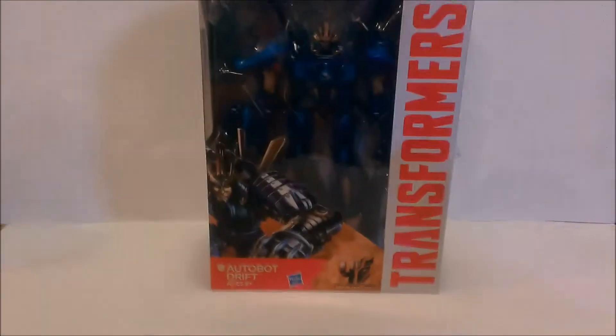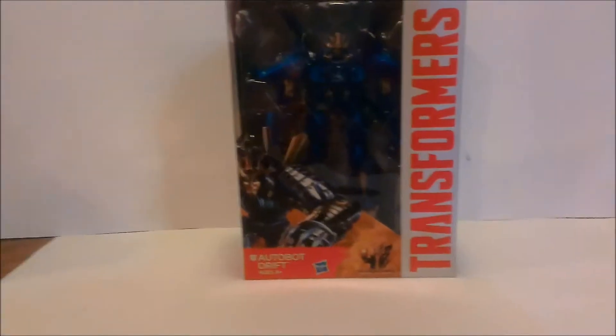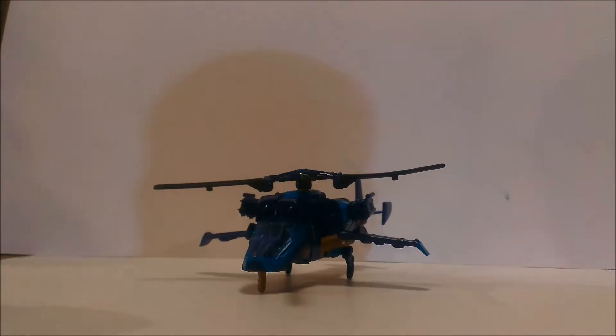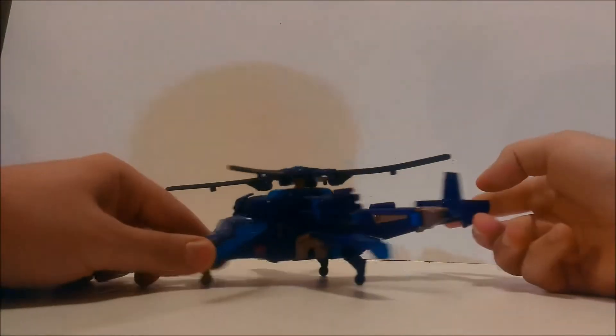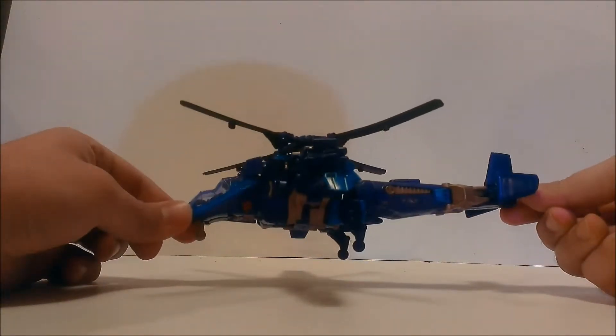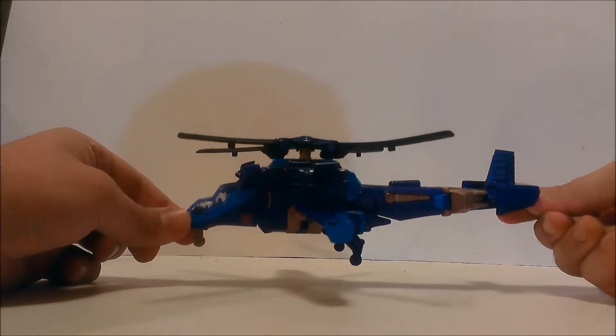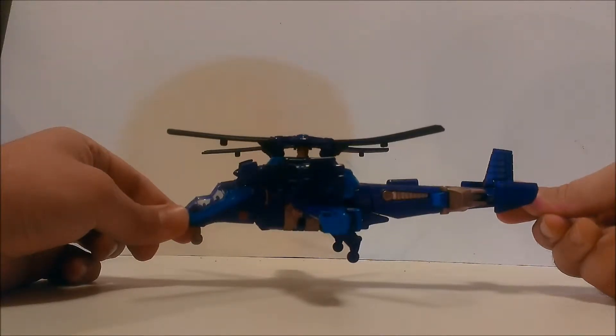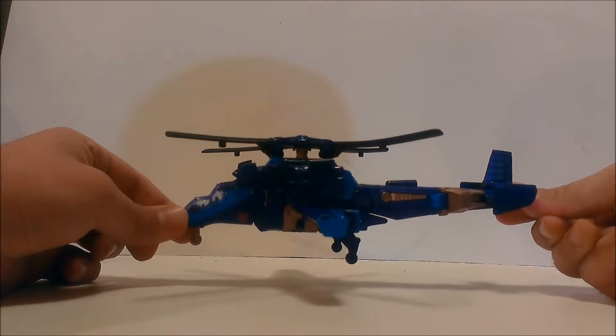Let's get this guy out of the box and get on with the review. Here we have Drift out of the packaging and in his helicopter mode. As you can see, he is a repaint of Skyhammer from Dark of the Moon. I haven't reviewed Skyhammer yet but I still have him in the packaging. I'm not going to open him right now because I have all the Dark of the Moon Voyagers on display in their packaging.